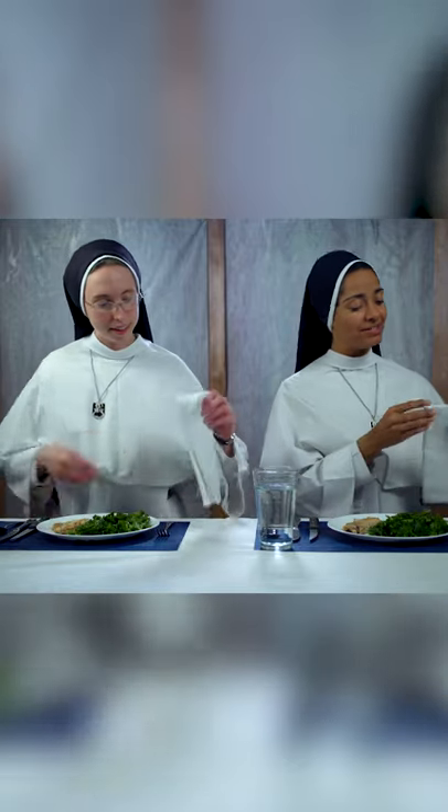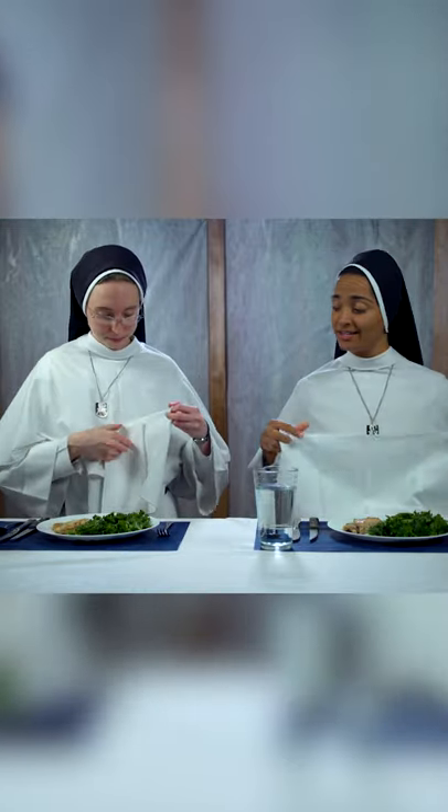First thing you do when you sit down at the table is you take your napkin and you set it down in your lap. You're going to use your napkin to dab your fingers and your mouth, and not to wipe your utensil. Gross.